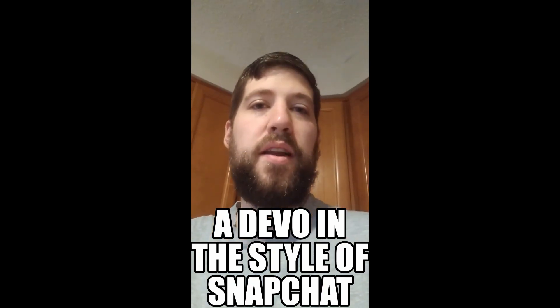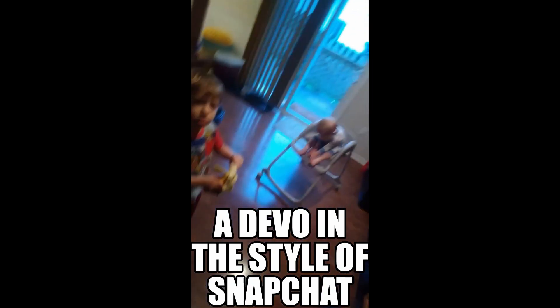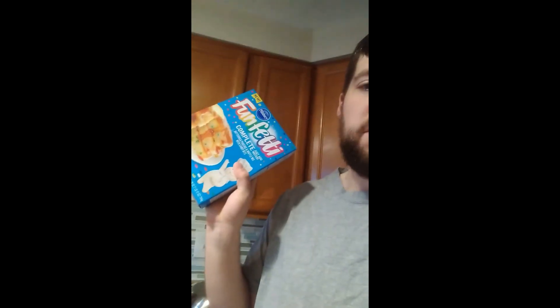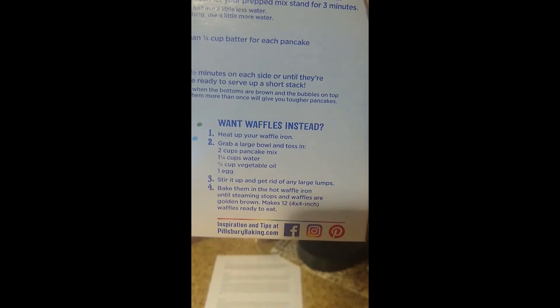Hello and good morning everyone! I am with Wesley and Xandra this morning and we are going to be making waffles in the box, because it's harder to work and make homemade stuff when you've got toddlers around. We're going to make some waffles in our nice little waffle maker and have some fun.